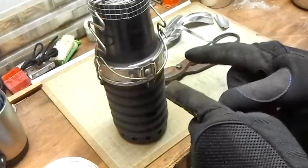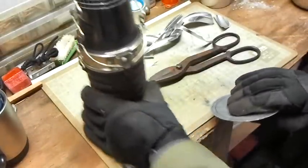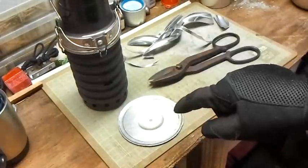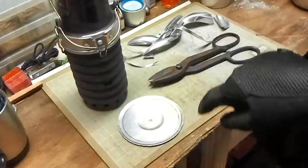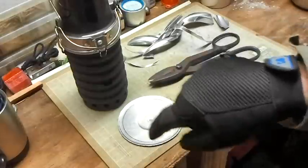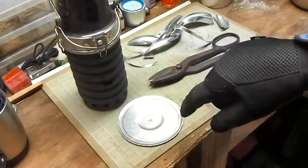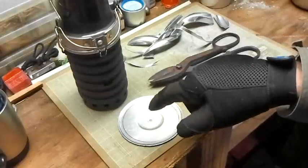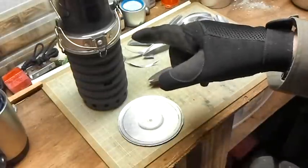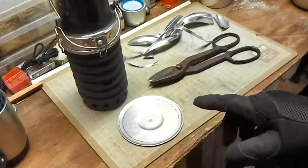What I did was I took the cup, set it down on there, centered it as best I could, drew a circle, and then went a bigger circle with something just a little bigger and made my second mark. That way I can cut it to that mark and then have it lip up and onto the cup once I hit my bend. I'll show you how to do my bend here in a minute.